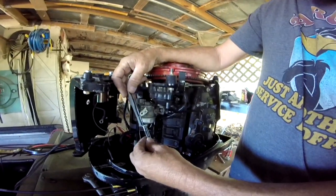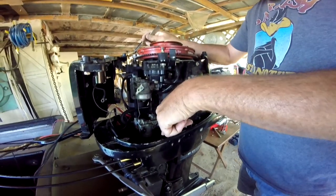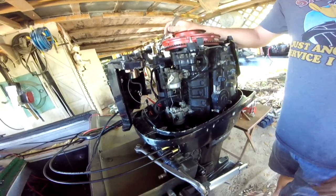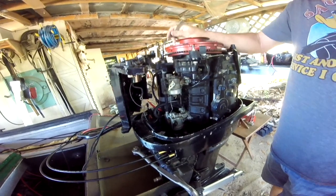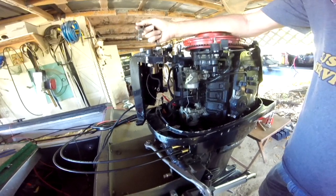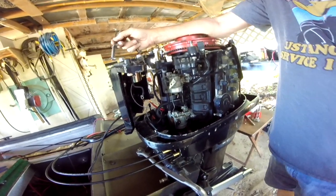Another update: the throttle and transmission linkage problem is fixed. I don't even know if I want to tell y'all what we did — what we'd been doing for two days. It's in there. I'll tell you what we did: we had the cables reversed. Turned it back around the other way. I was up all night on some Mercury sites and finally found information on the Merc control that I've got. We were moving the wrong control and the cables were on the wrong place. This morning it took 15 minutes — 15 seconds. All we did was swap cables and there we go.